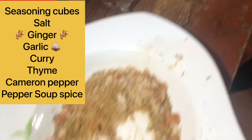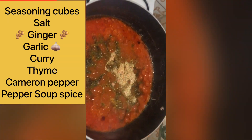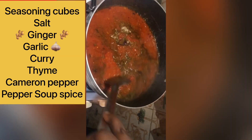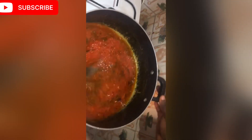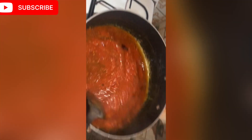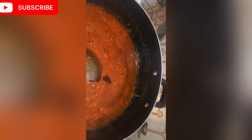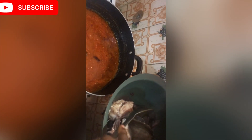Here I have the combination of my seasoning: seasoning cubes, ginger, garlic, salt, pepper soup spice, Cameroon pepper, and water. I'll try to put it all on screen. Some people marinate their catfish before cooking, which is perfectly fine, but on this day I didn't have time for that, so I added everything to the stew.